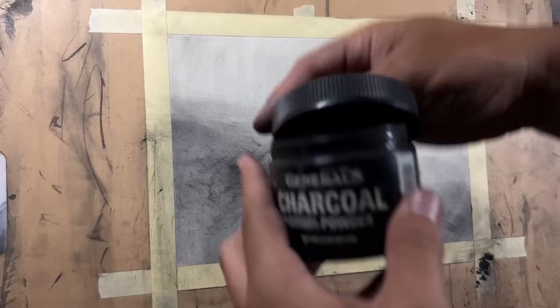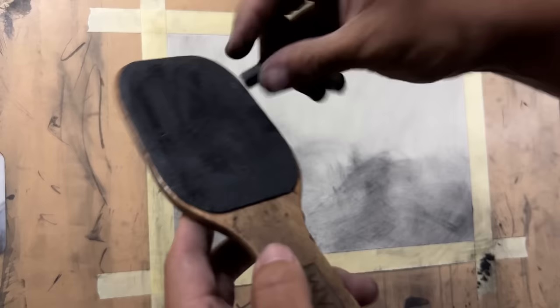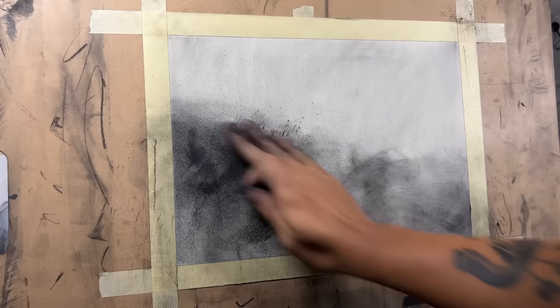I'm going to close this charcoal back up. You can also do it with crushed up compressed charcoal — if you want to do that, get a piece of sandpaper and sand the charcoal down. I'll take a piece of compressed charcoal and slap it on there, and this will be way darker. You should use willow charcoal if you're going to do this. I went way too dark on this part, but it's okay, I'll fix it.